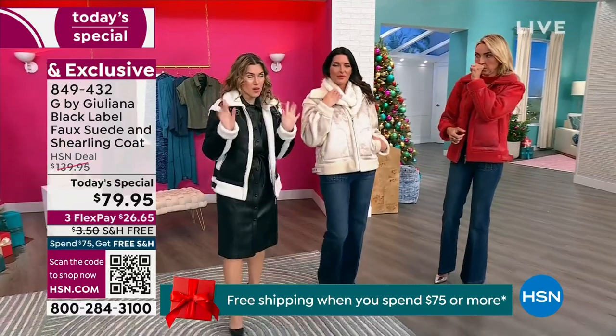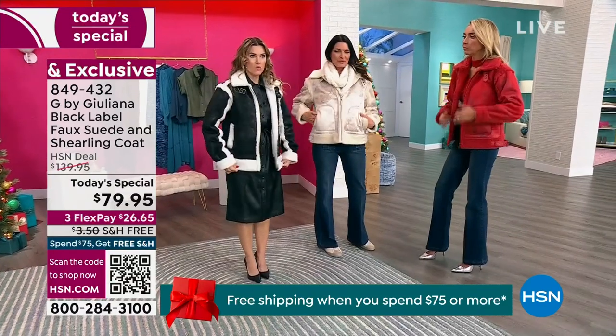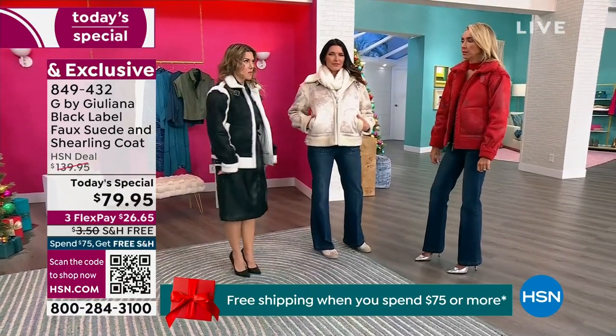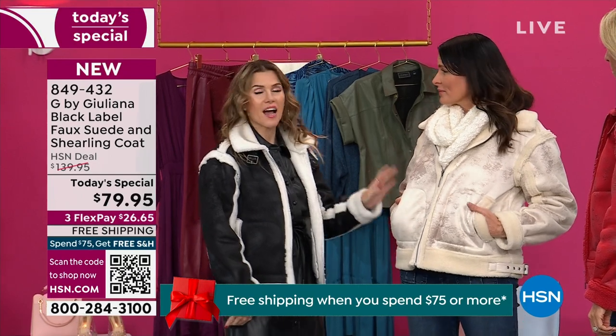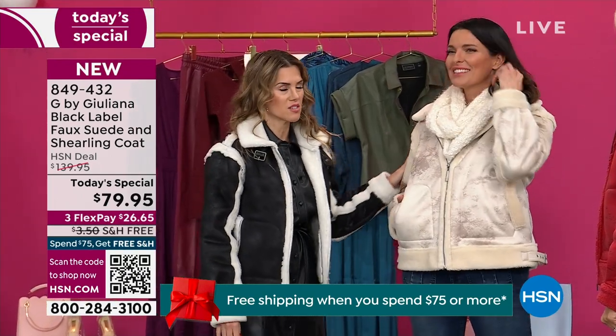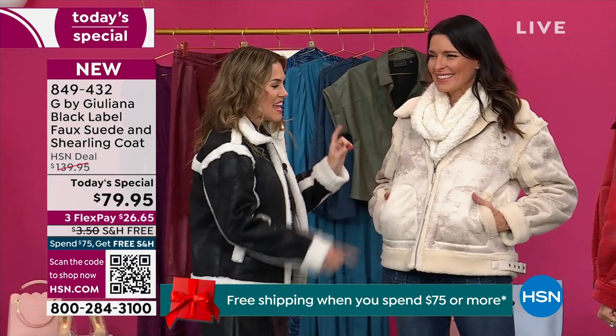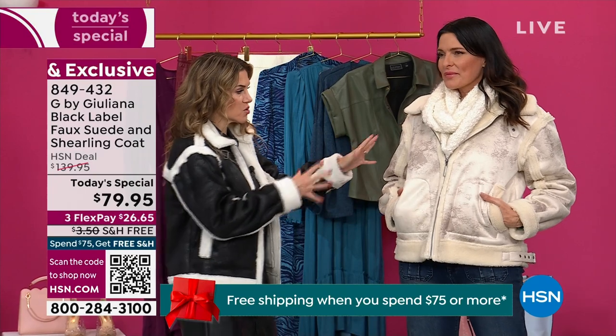Val is in the extra extra small and is five-foot-one. You can see it hits right at the base of her hip area. Model Angie is five-eight or five-nine and is wearing the beautiful ivory, which still has that faux distressing with highs and lows — not a flat ivory color. Angie is in a medium, which she could probably also do in a small — it's generously fitting.